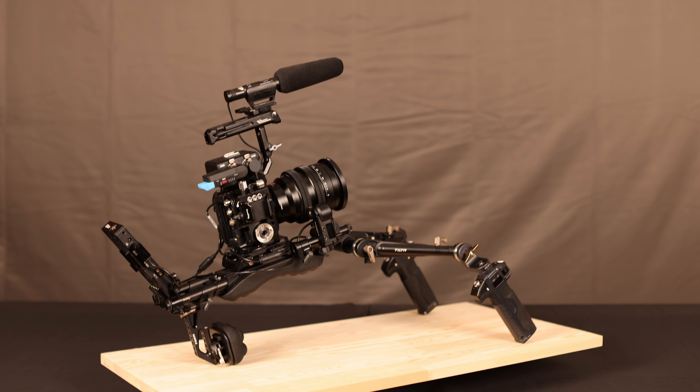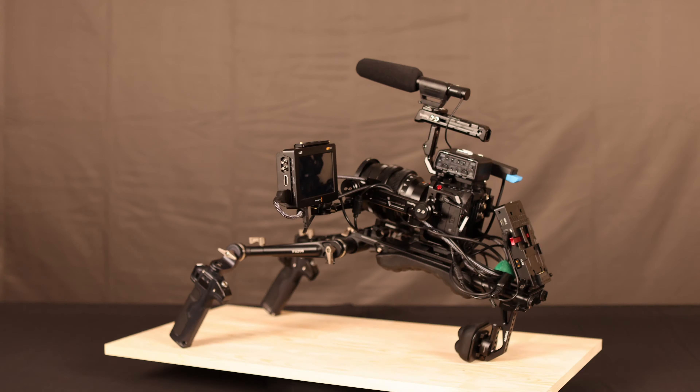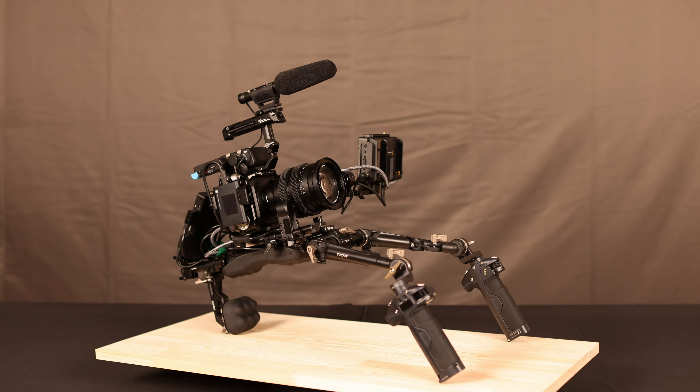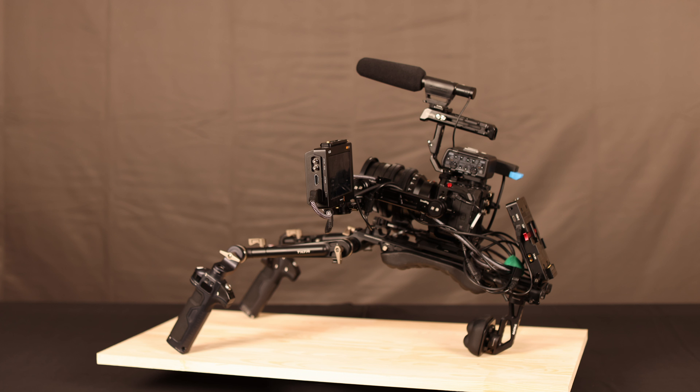I've also added a shotgun mic for scratch audio in the cold shoe of the handle, the XLR1 module, and a wireless module for Sennheiser. Next, we're adding a USB SSD hard drive and a Blackmagic Video Assist 5-inch 12G, mounted to a SmallRig NATO EVF mount.